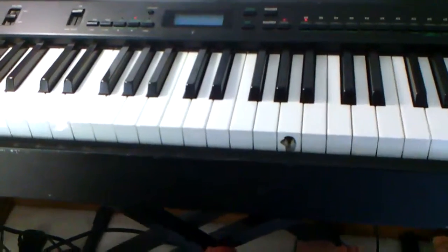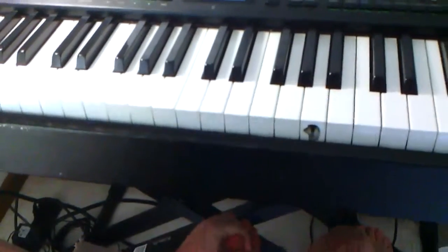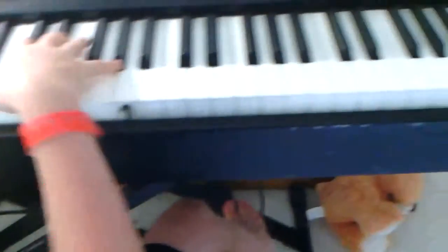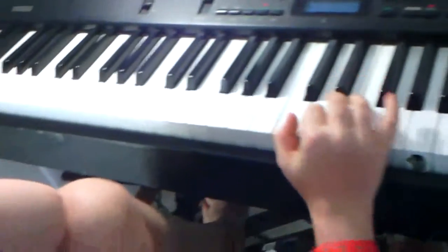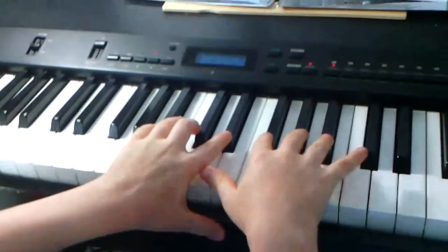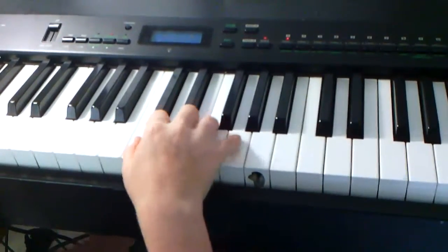Hello everybody. We have a videotaper and we have the piano dish. We're going to do the Mary Nets Music Box song. First we're going to do it easy over here, then we're going to do it on over here.